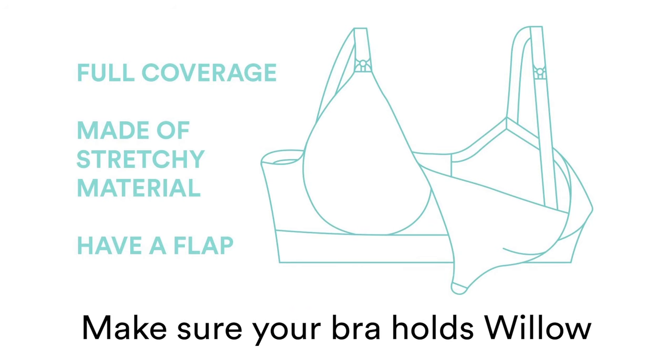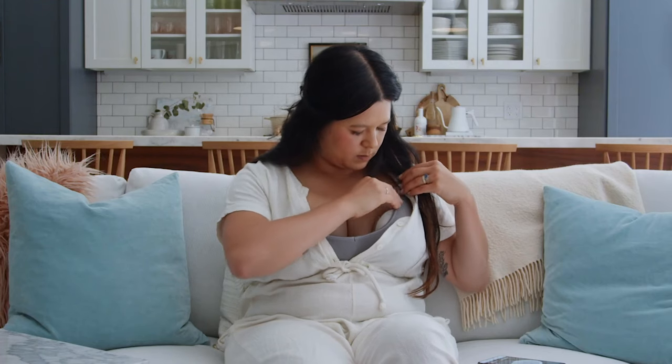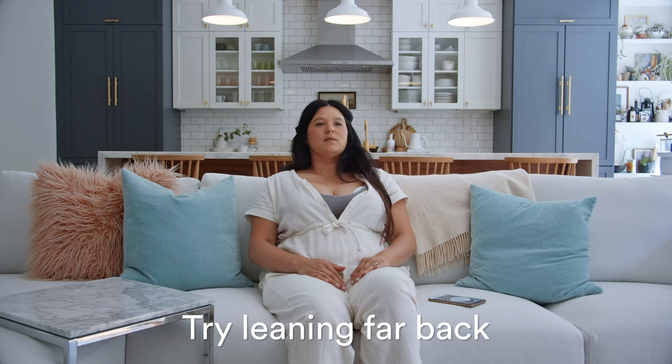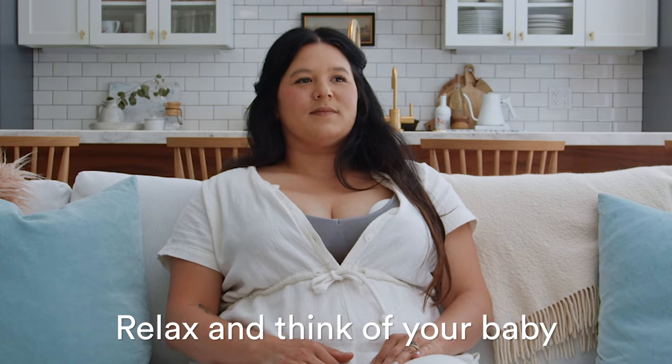Wear the right bra and make sure Willow is held snugly to the breast with no gaps. The blue thumb pad or cap should be pressed against your breast. Try leaning back — we mean really lean back — just until you get into expression. And remember to relax and think of your baby. This can help with letdown.